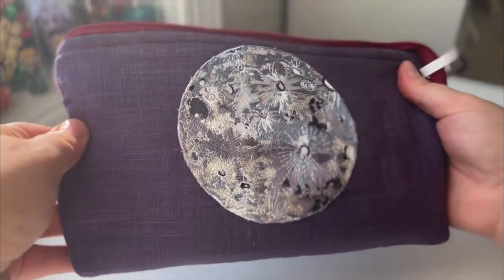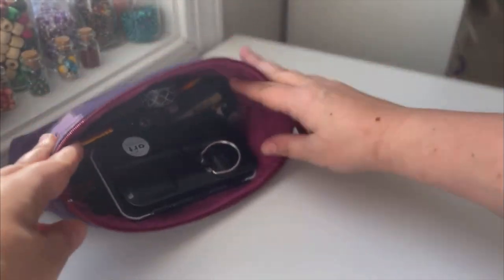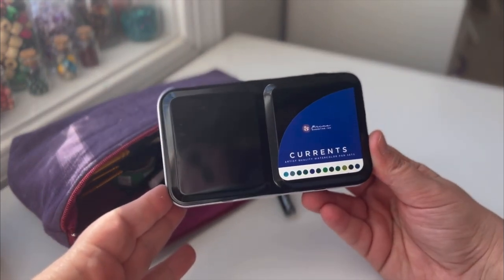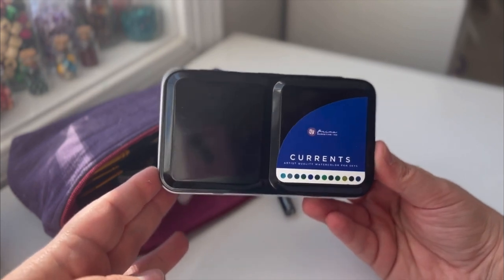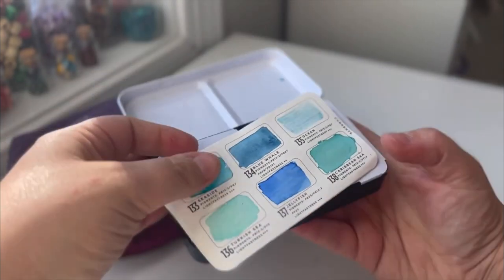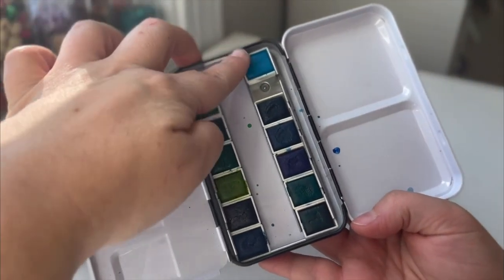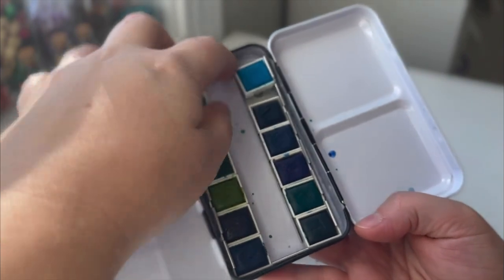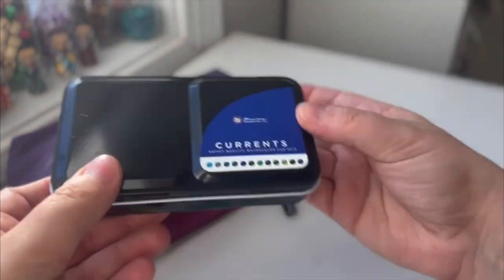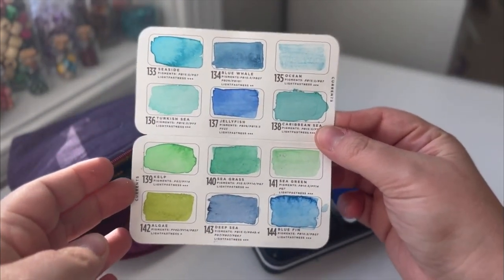I made this little bag out of some of my dyed fabrics and I put one of my Katie Daisy patches on there, of course with a moon for Luna. This is the watercolor paints that I've currently been using — it's Currents by Prima Marketing. I really wanted to do an all-blue watercolor book. I bought this set and I love the colors and how sturdy it is. It actually has greens and blues — these are all the colors that are included.